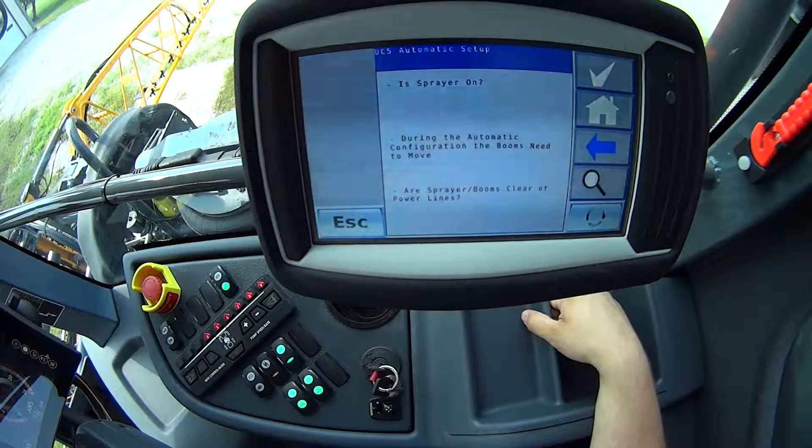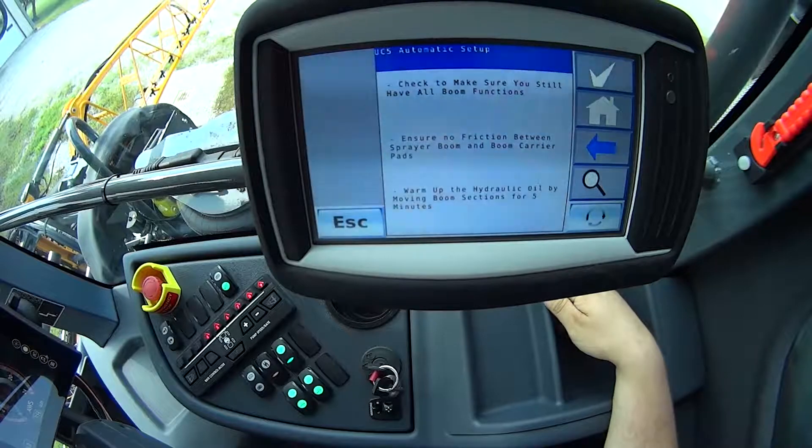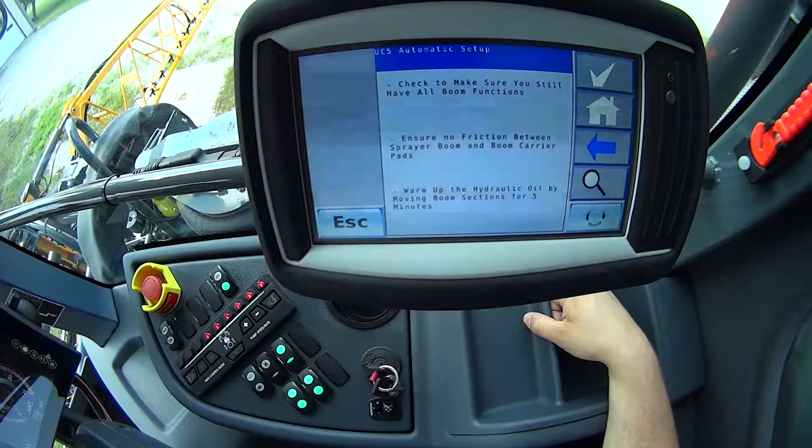The system will kind of restart here as it loads and then go through a couple of prompts. The first one — I want to make sure that the sprayer is on. It's going to let me know that the booms can move, so I want to make sure that the booms are clear of any obstacles, power lines, people, things like that. I'll hit the check mark there. Make sure that I have all boom functions. Ensure no function between sprayer and boom carrier pads — not an issue here on a Hege. I have my boom unfolded and my hydraulic oil is warm. I've had the machine running here for a little bit, so my hydraulic oil is up to temperature.